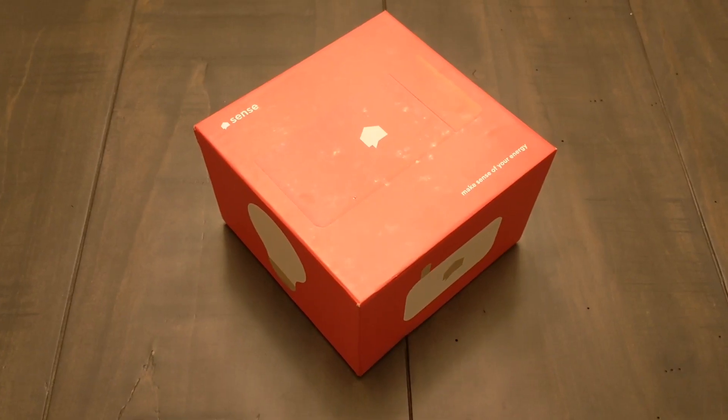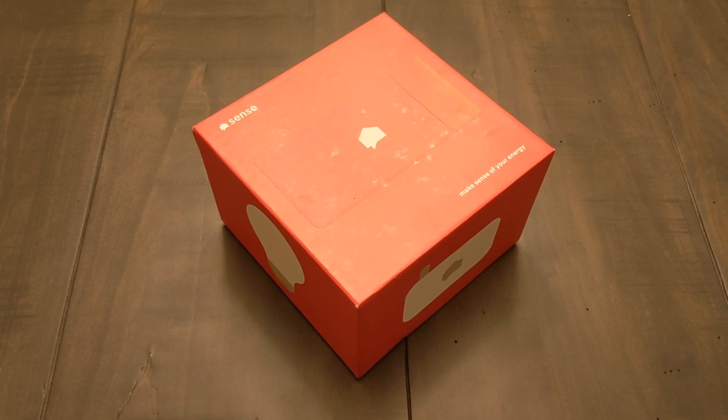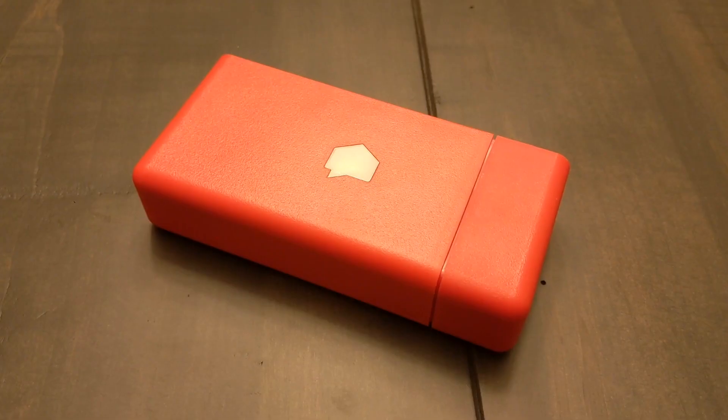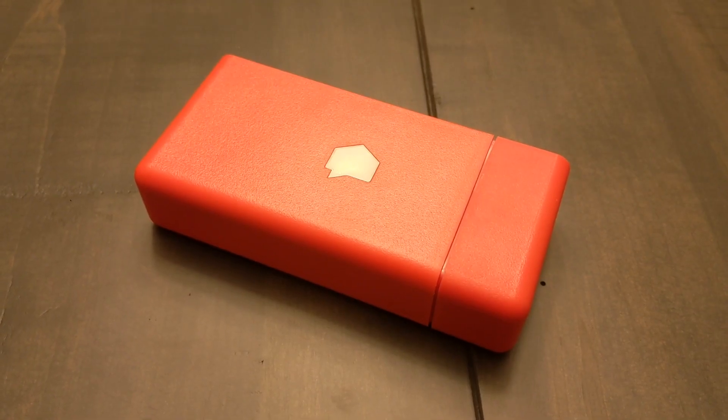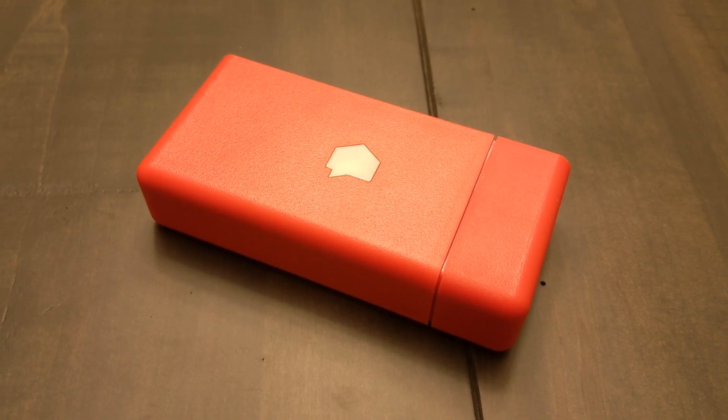Could this one device be the device that the electric companies probably do not want you to have? Well, maybe. If anything, it's definitely going to help you cut some of the fat off of your electric bill. This is the Sense, and its only job is to monitor all the electronic devices in your house and tell you how much they're going to cost you on your upcoming electric bill.